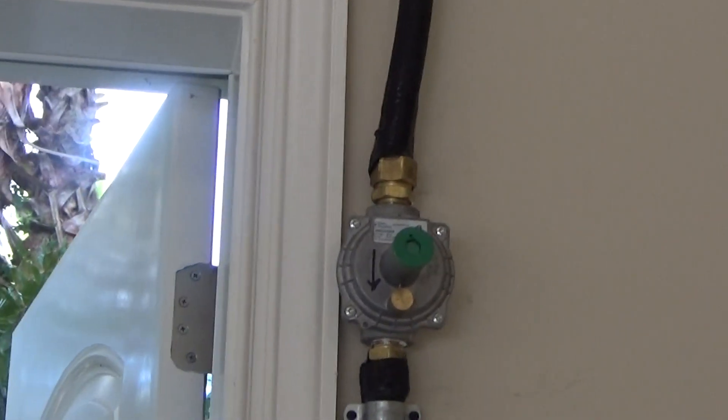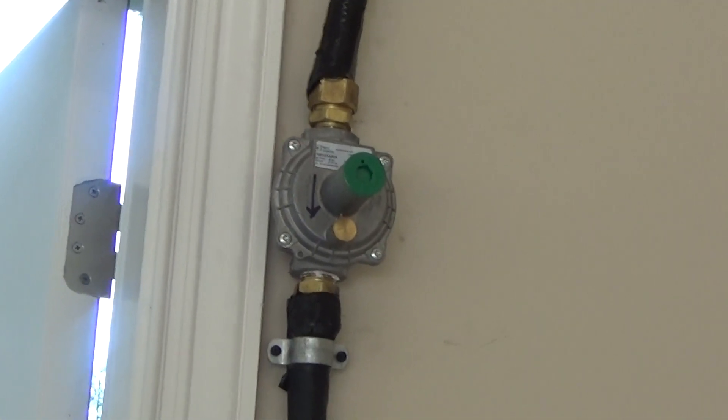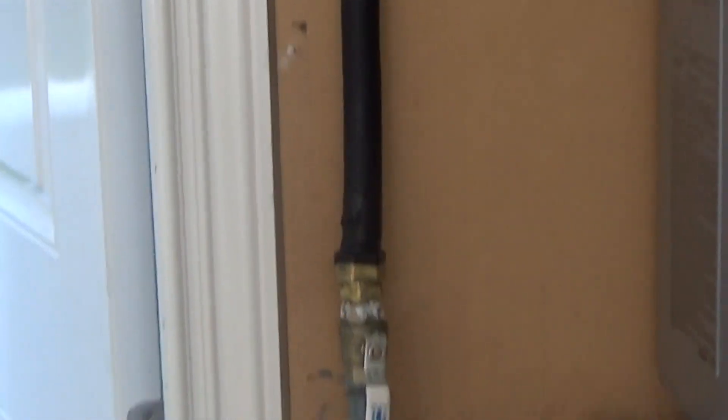What we did is we installed the Pietro regulators, three-quarter inch. The regulator needs to be at least four feet from the unit — this one happens to be just under 60 inches. That is to give the proper gas pressure to come down into this unit.